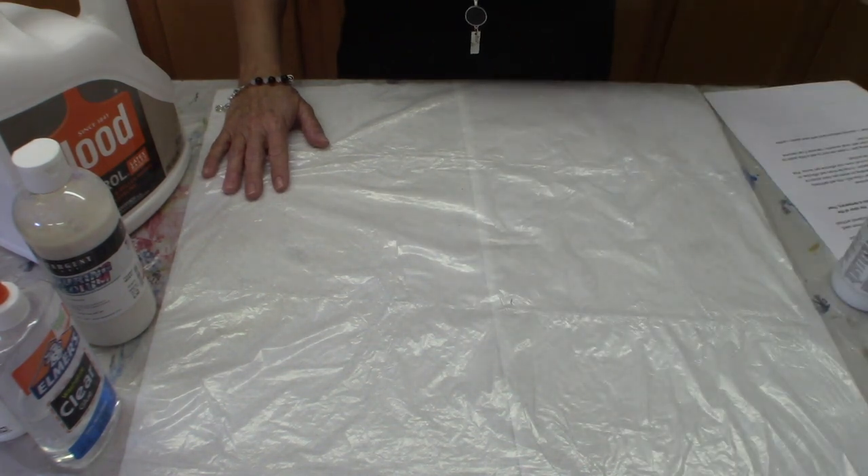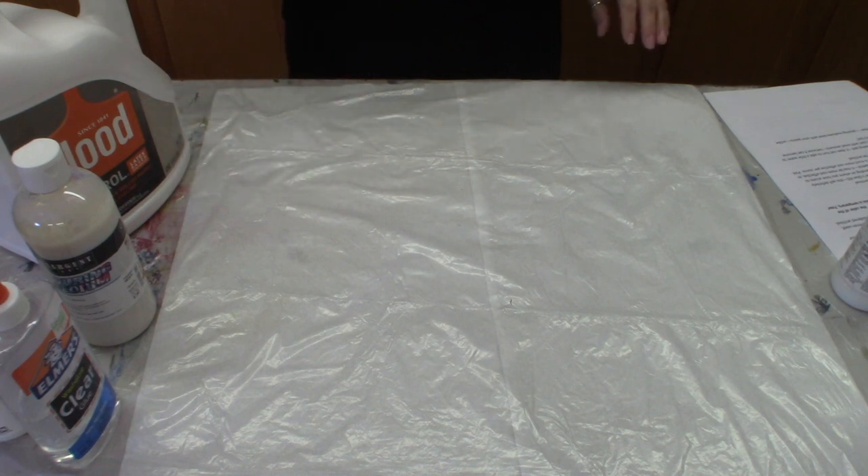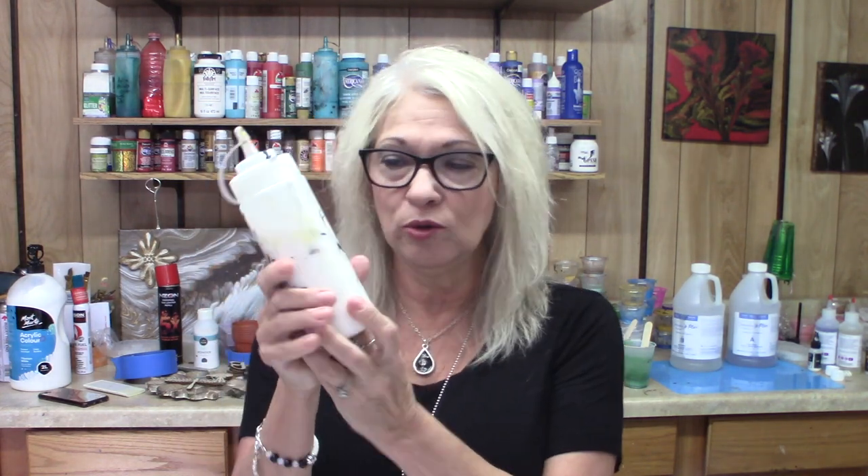With all this being said, it doesn't hurt to add a little water. Oftentimes I will mix up my Floatrol with 80% Floatrol and 20% water. That is okay to mix in with your medium because you're not adding so much that you're going to take away the purpose of the medium. I've had really fine luck with that.